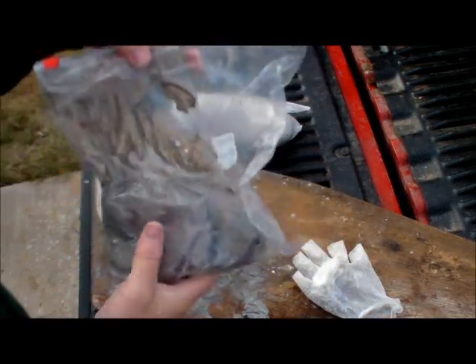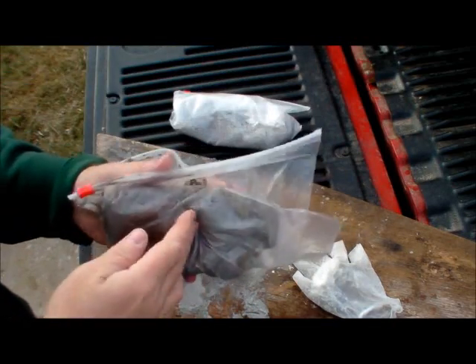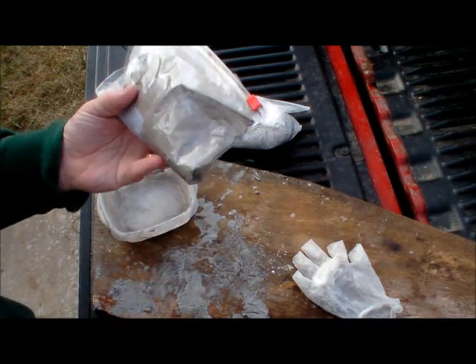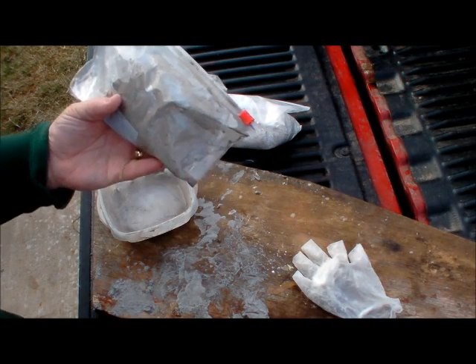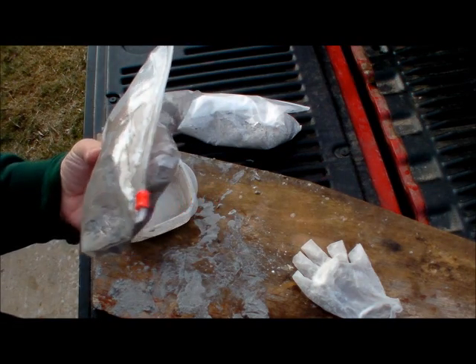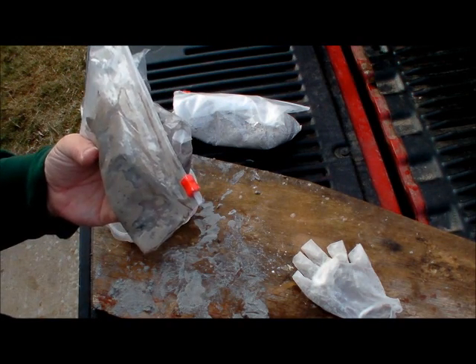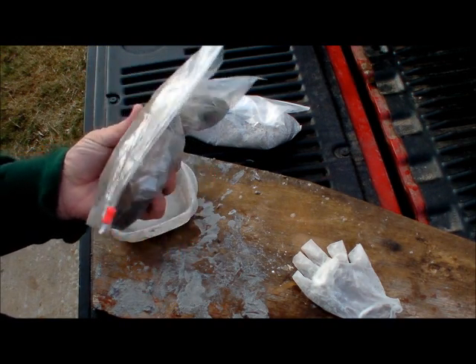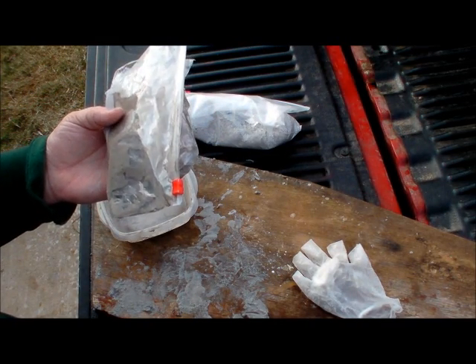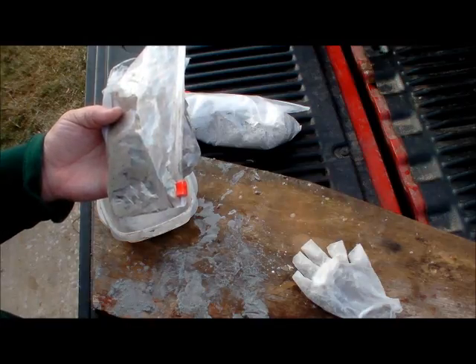There are all three squirrels wrapped up. We'll put them right back in the bag and let them set. The warmer it is, the faster it's going to start working. We'll probably put these in the garage or in the house, and after a day or two we'll check on them, see if the skin starts pulling, and then get the hair pulled off and get them stretched out.